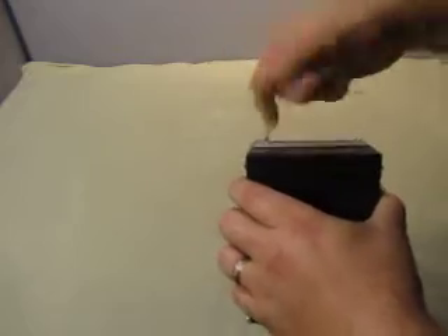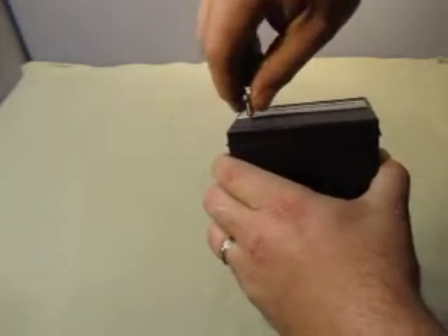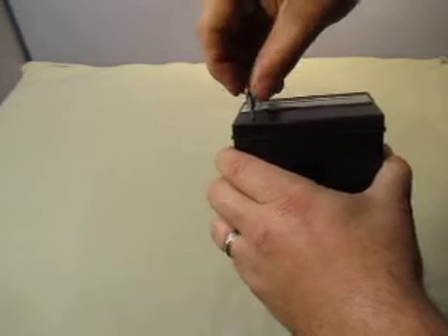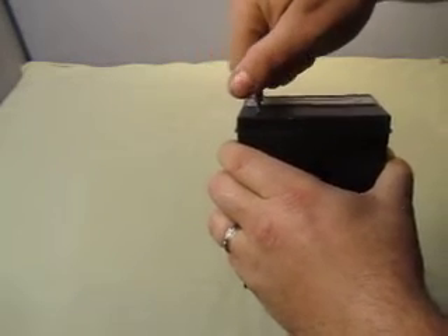It's a long screw. Nothing comes apart, so the screw goes back in there. I don't know what it's for. It looks like it could be a filter assembly, or I'm not sure.